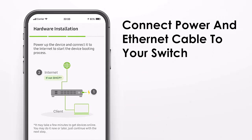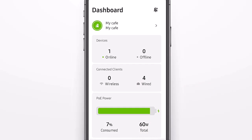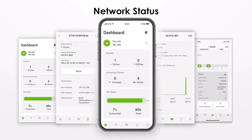Once the device is registered, it can be connected to the power and the internet cable to go online. After a few more steps the device is visible on your dashboard as online, and you can start controlling and configuring the device.